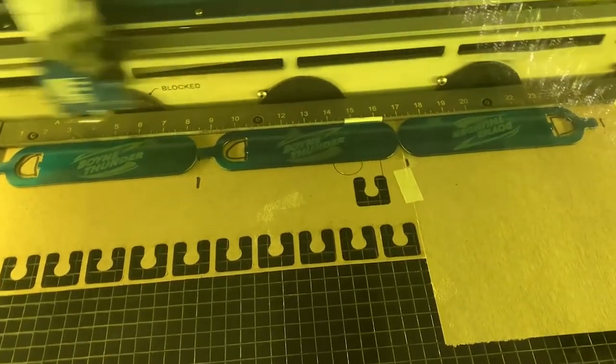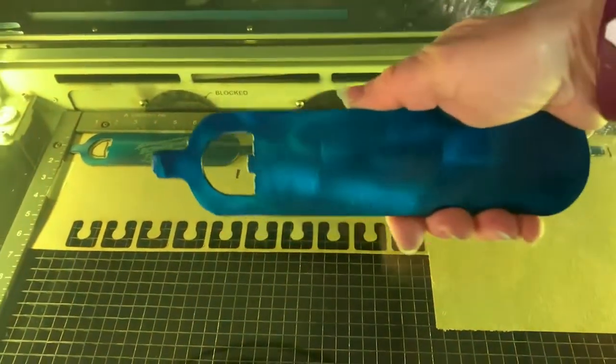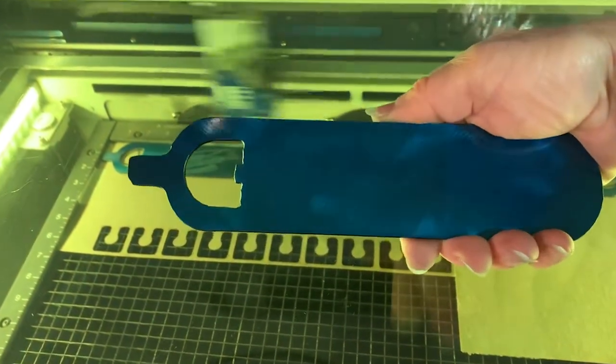Today, as you can see, I'm engraving bottle openers and they're pretty hefty in size, as you can see by my hand here.